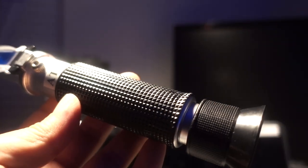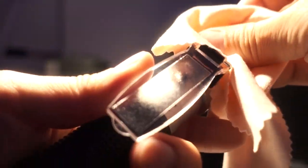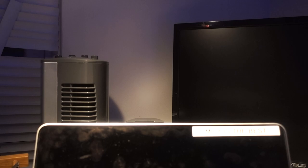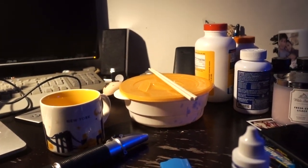Testing again with tank water — it looks almost like 1.026 or 1.027. I'd call it about 35.5 PPT, so 1.026 or 1.027, which is about 0.001 more than the Hanna checker. I'm keeping that reading in mind. It's close enough, but I also want to get a value from the swing arm.